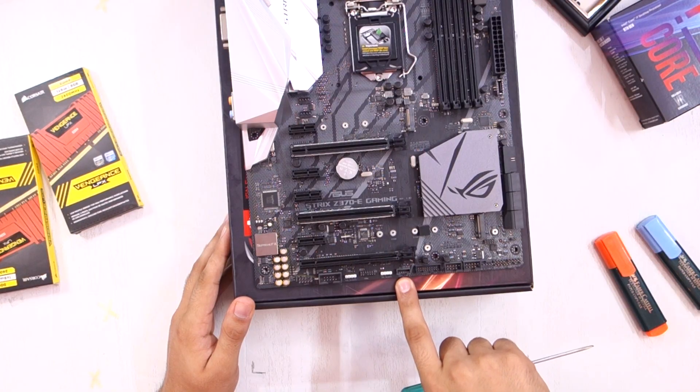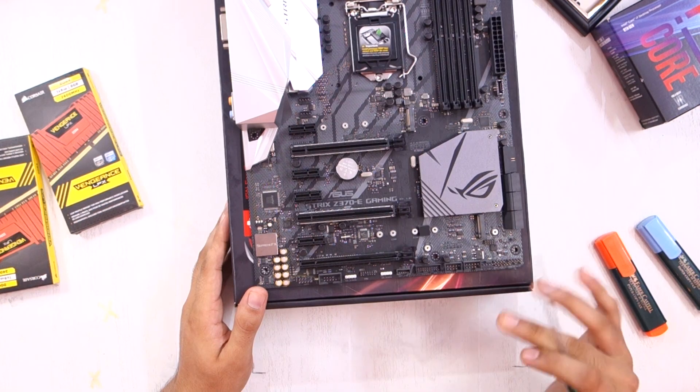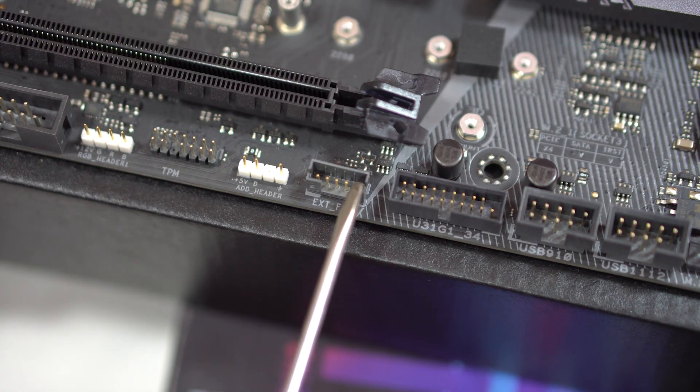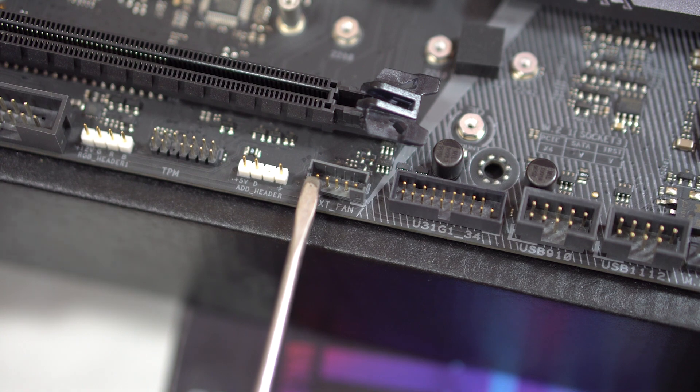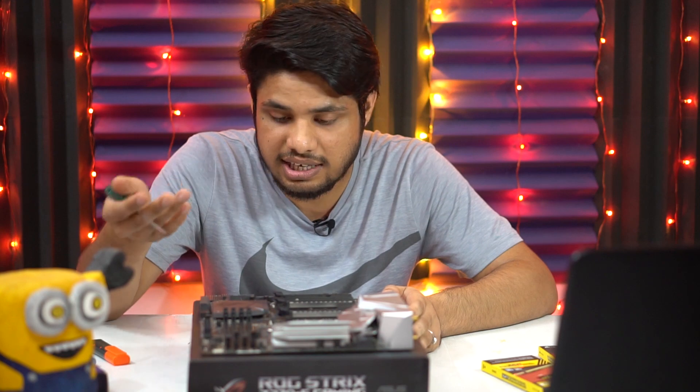Then we have this 5-pin external fan connector. This particular motherboard has two chassis fan connectors, but if you need more, you can get an expansion card, connect it to this connector, and it will give you a couple more slots for installing chassis fans.